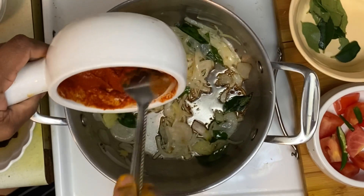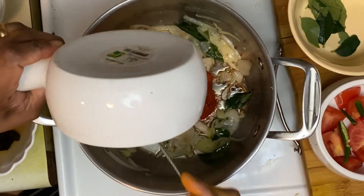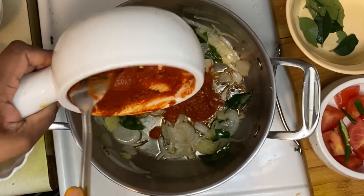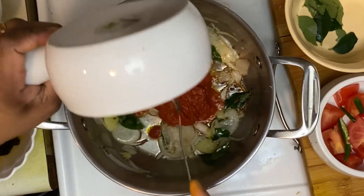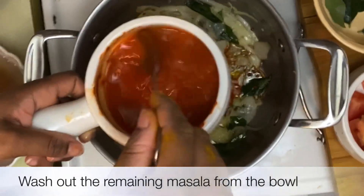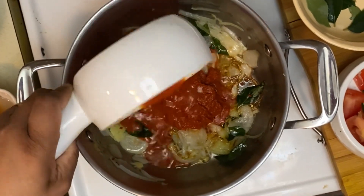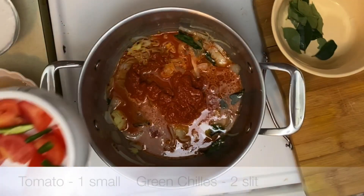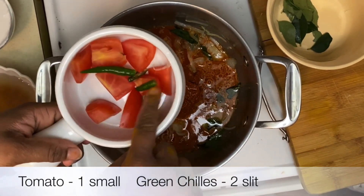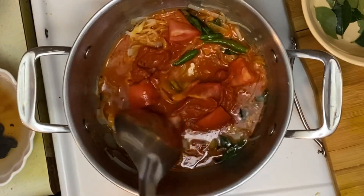Now let's add this into the onion mixture. I'm adding some more water to the bowl to get all of the masala paste out. Now we can add one small tomato, roughly chopped, and two green chillies slit in half. Just combine everything together.